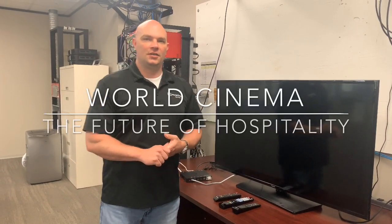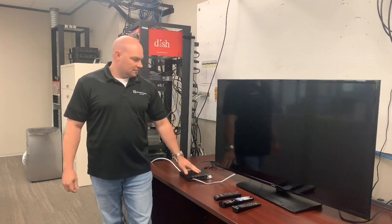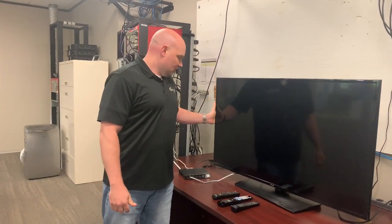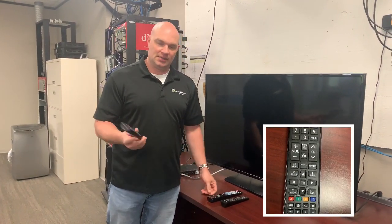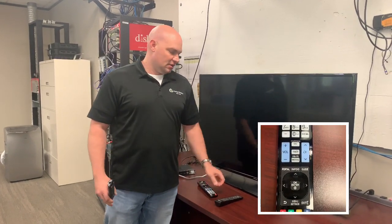Thank you for choosing World Cinema. In today's video we will be setting up a set-top box with a Samsung commercial television. For this process you will need three remotes: the Samsung remote, the LG factory remote, and the World Cinema remote.